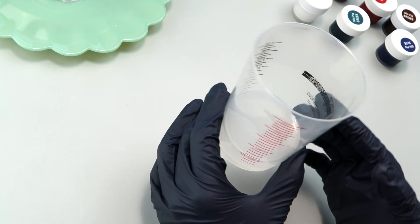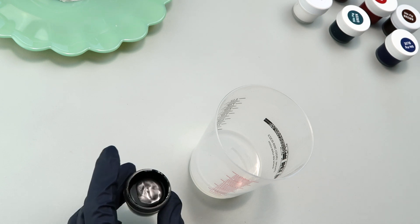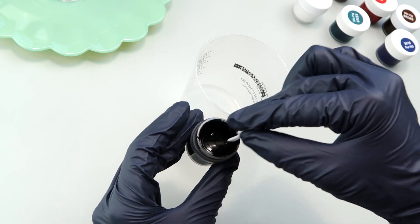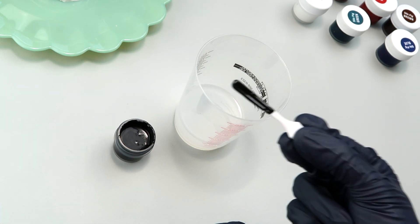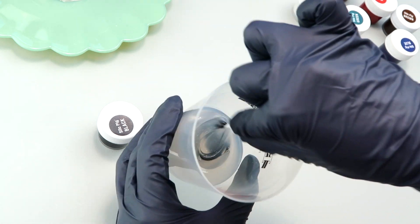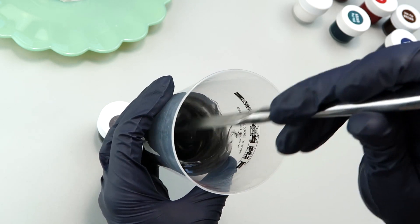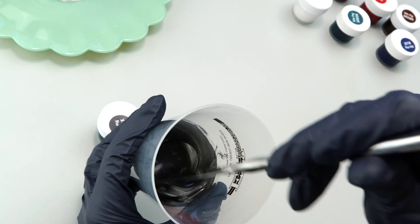I poured Part A up to the 50 milliliter line, since I'm mixing 100 milliliters total — the other 50 will be Part B. As per directions, I'm going to stir the pigment up to incorporate it in case there's been any settling. I have no idea how much to mix in, so I'm just going to use what's on the stick for now. Just that tiny amount looks like plenty, though Part B will probably dilute it down a bit.